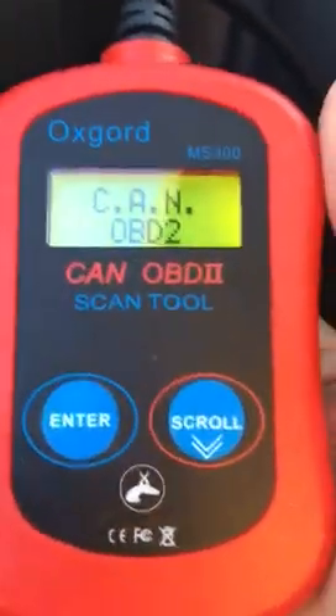I'm connecting my OBD2 meter to that port. Let's turn this — it's connected. Now my OBD2 meter has lit up.